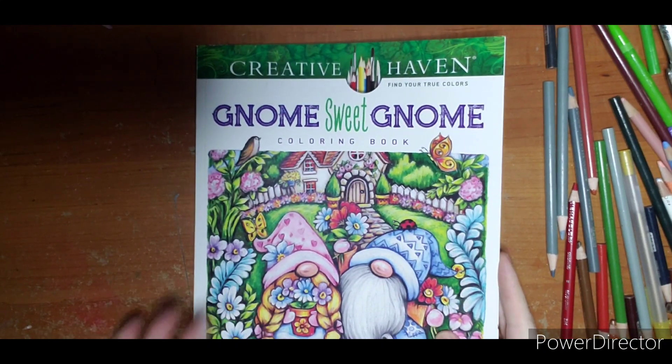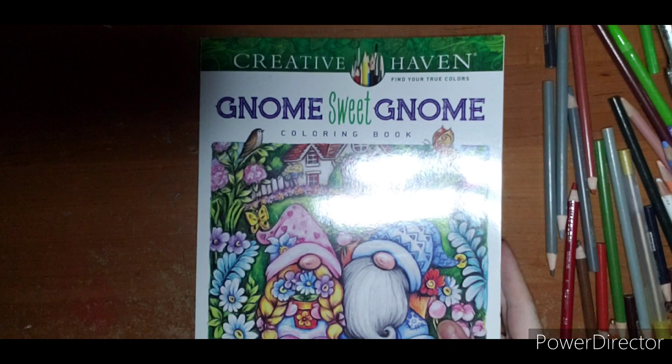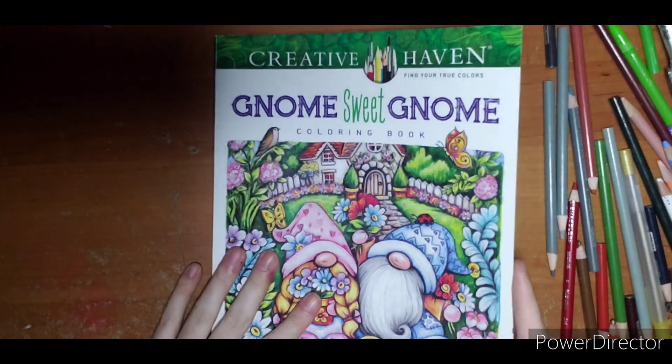Thanks again to all of you joining in on Finish Gnome Sweet Gnome with Ashley. The pages are looking great — there are so many of you joining in and participating. It's fantastic. I can't wait to see you for January. Bye!